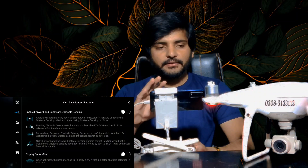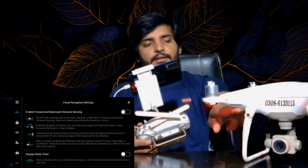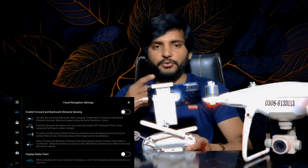This is the first option. In front, back, and right side you can see the sensor. And for the lower side, you can see it in the advanced settings.